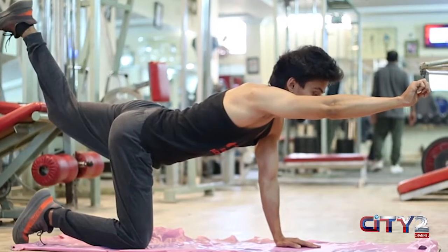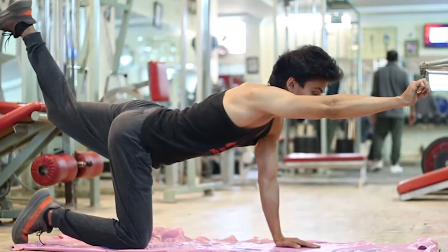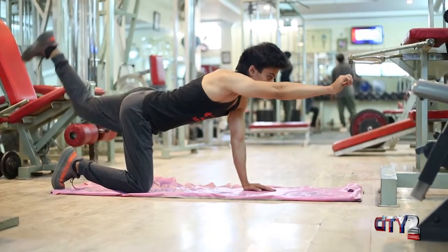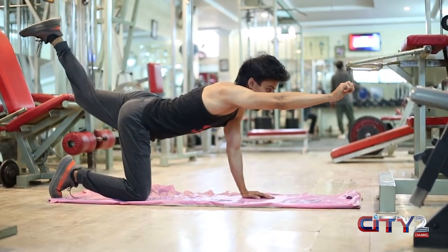Our next exercise is the Quadruped Arm Leg Raise. You have to get into the dog position. After that, make sure your back is straight. Then push your right hand and left leg outward and hold it in one particular position. After that, switch to the left hand and right leg. You will feel it right in your back — that's where you are working.